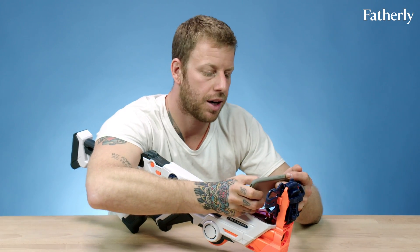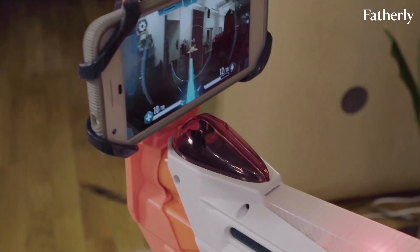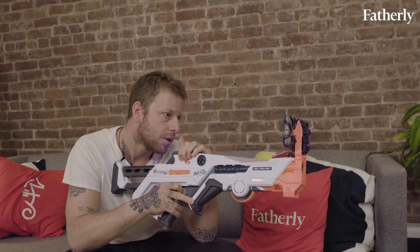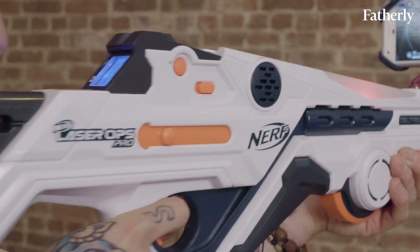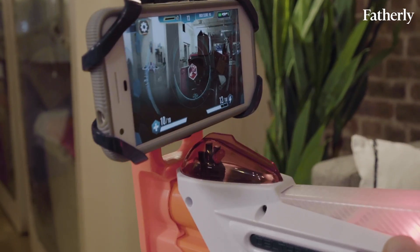I've downloaded the Laser Ops app on my phone. You can play AR drones. You can either play alone if you have no friends, or you can use the app to connect as many as 64 players to play at once.